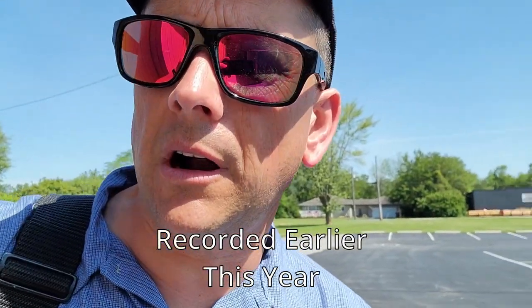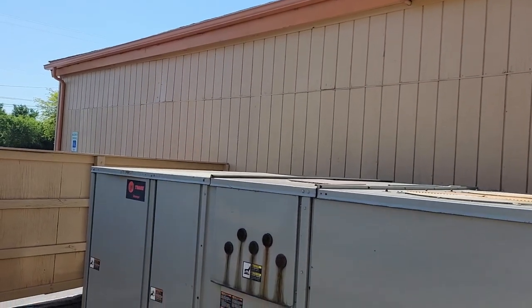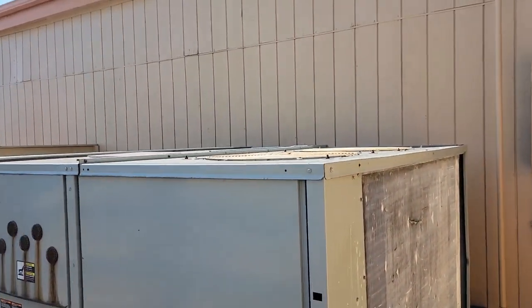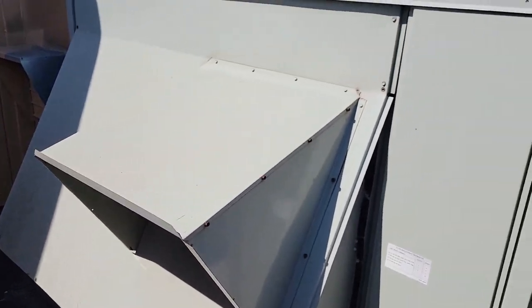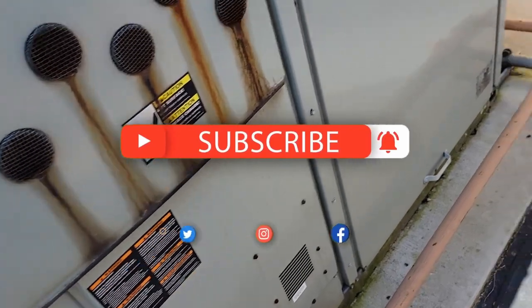Alright guys, so we've got an air conditioner situation that's not working right. We've got a dining room area that's supposedly not cooling very well. I just walked the dining room area — a good portion of the spiral duct is closed off. They said something about airflow wasn't very good. I walked over here, took a look at this unit, and it was running. I haven't checked the blower yet, so we need to check that and see how that's doing.